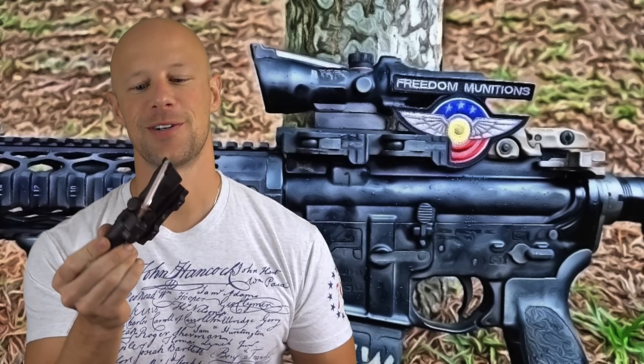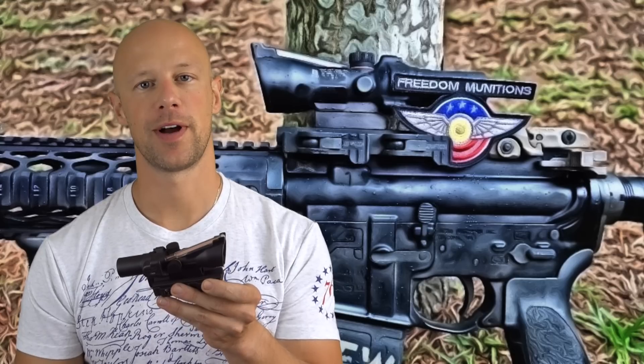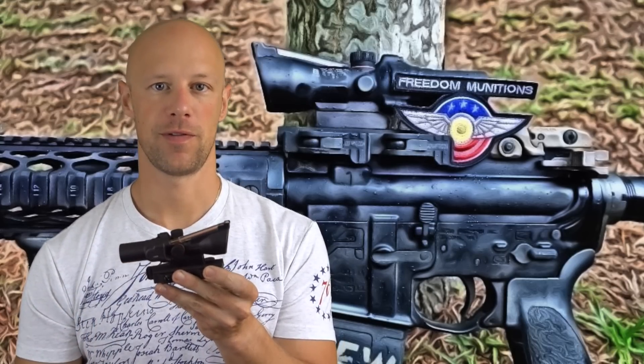Welcome back everybody. Today we're going over this little optic right here. It is the Trijicon ACOG. This one here has the 1.5 magnification — it is the TA45 model.